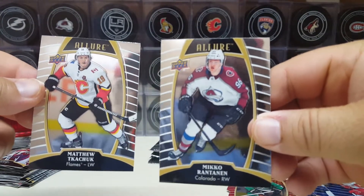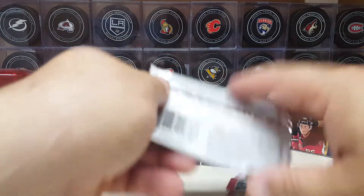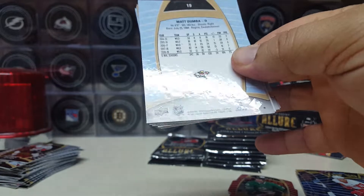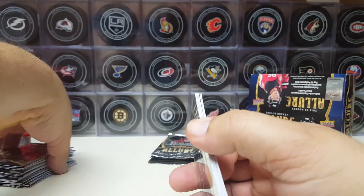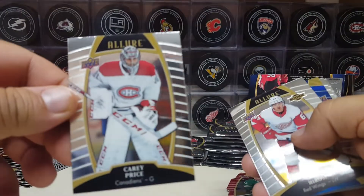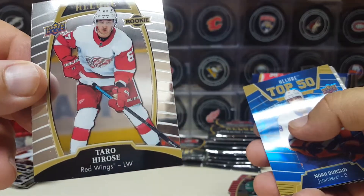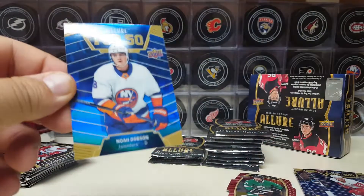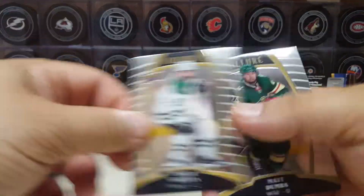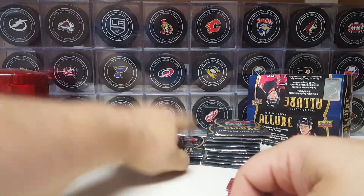Matt Tkachuk and Miko Rantanen. Has anybody watched him play that hockey game? Him and his brother were taking on Noah Hannafin the other day. I've been watching that on YouTube — the players playing in that game. Financial 20. Cody Glass, Carey Price, Tero Hyros, and the blue of Noah Dobson top 50 — fourth one of those. Alright, that's cool. Tyler Sagan and Matthew Dumba. Sweet. Hopefully I'm filling them holes — filling holes, baby.